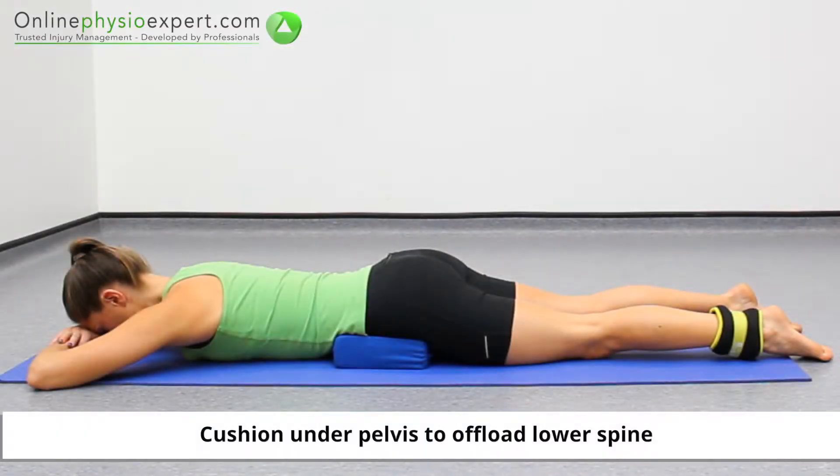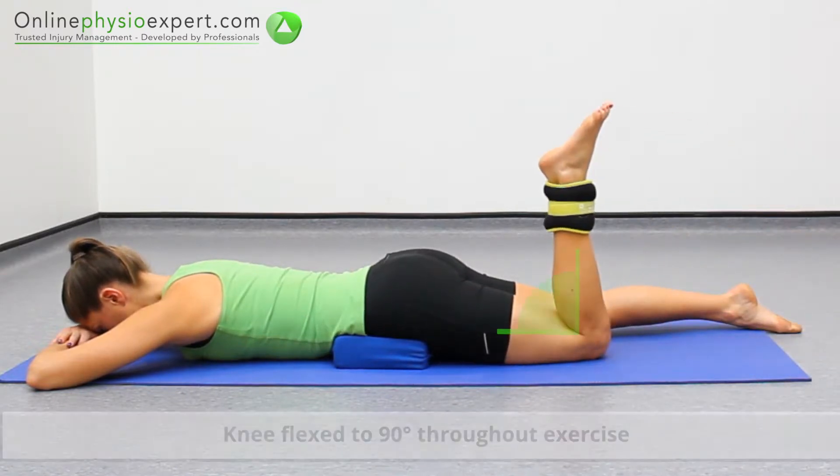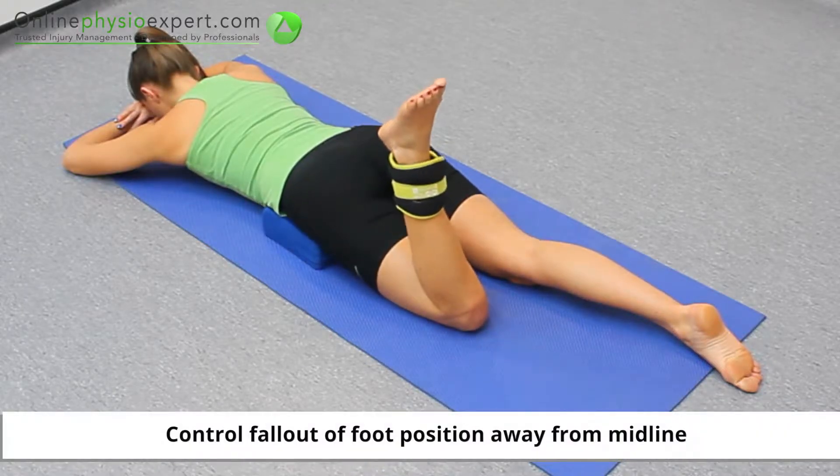Perform this exercise lying on your front, wearing an appropriately loaded ankle weight. Flex your knee to 90 degrees. Control your foot away from your midline, and then back towards your midline again.